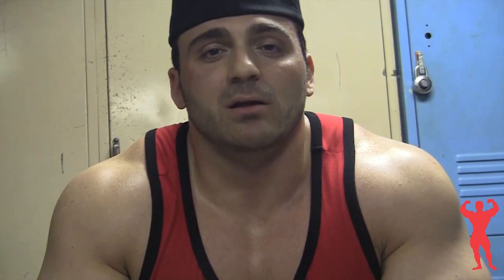The last tricep movement I did was an overhead tricep extension on a machine. It had a really nice angle that kept my hands close together and let me focus all the way through the tricep movement, really targeting the top of the tricep and squeezing throughout. I didn't do a drop set on this — I went a little heavier and focused on a more controlled motion, holding it all the way through the top.